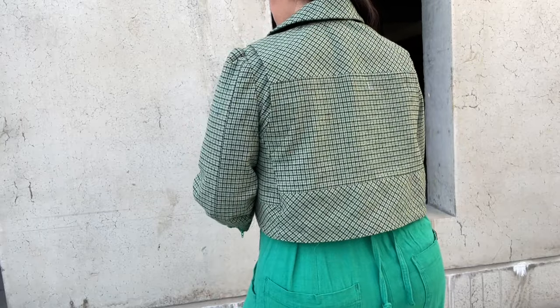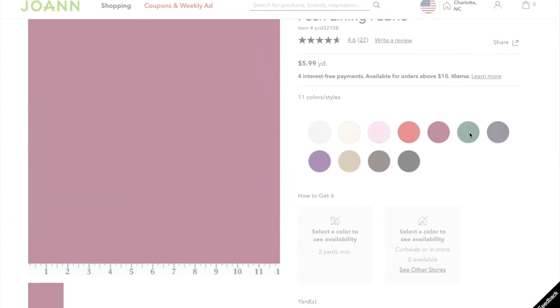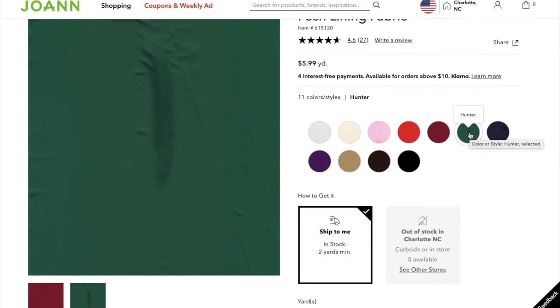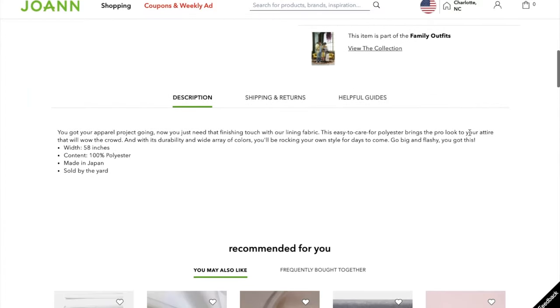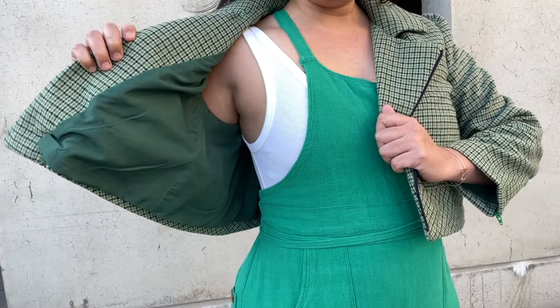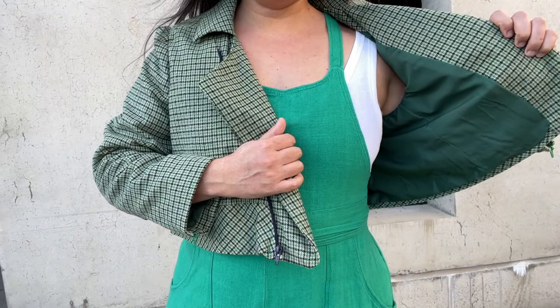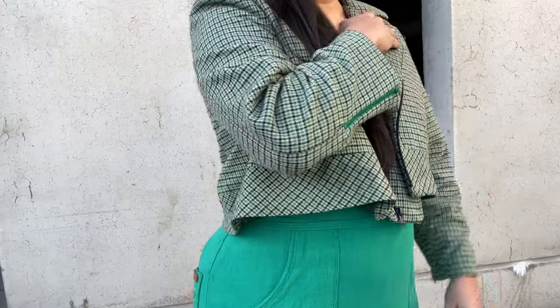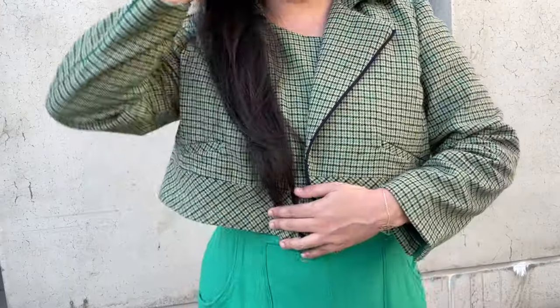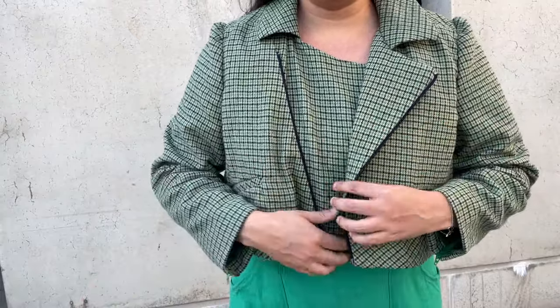The fabric held up really well to pressing and did not require any special handling or notions. I used a size 80 universal needle throughout. For the lining, I used Joann's Posh lining — it's 100% polyester but a little more structured than some of the other options they sell. I like it a lot for jackets and coats. I did switch to a size 70 universal needle when sewing the lining, and probably could have even gone to a size 70 microtex needle. For zippers, I used standard polyester zips with plastic teeth — I considered metal zippers but decided they would be too heavyweight for the fabric.